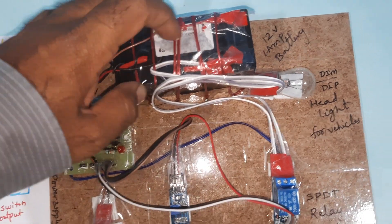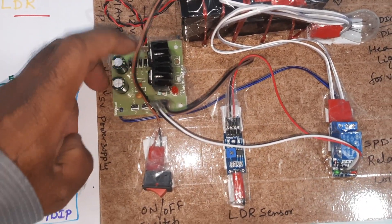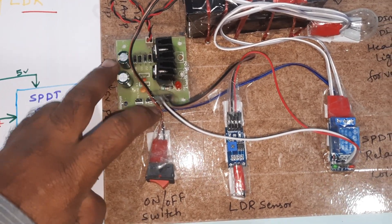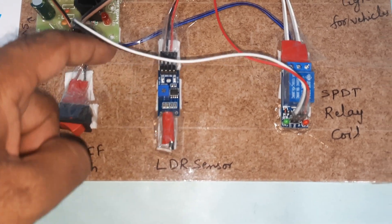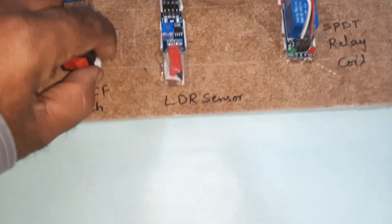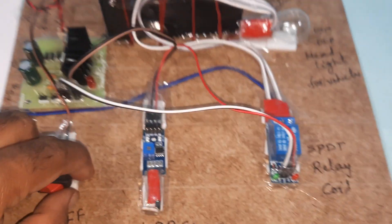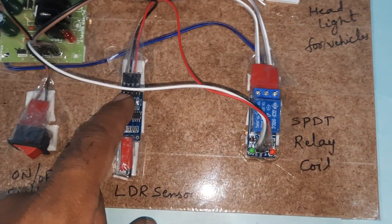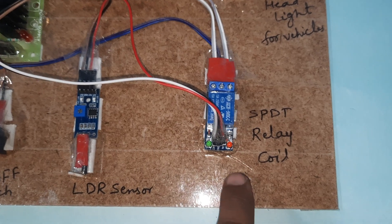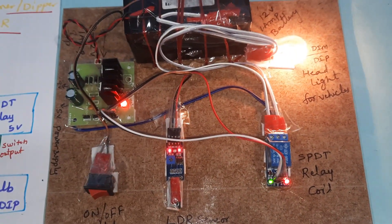Here we are using a 12-volt adapter or battery with 1-ampere rating, a bridge rectifier, filter capacitor, 7809 and 7805 regulators. Then 5 volts is connected to the LM358 operational amplifier with LDR sensor. The SPDT relay receives the LDR output, and the bulb output switches between dim and dip modes.